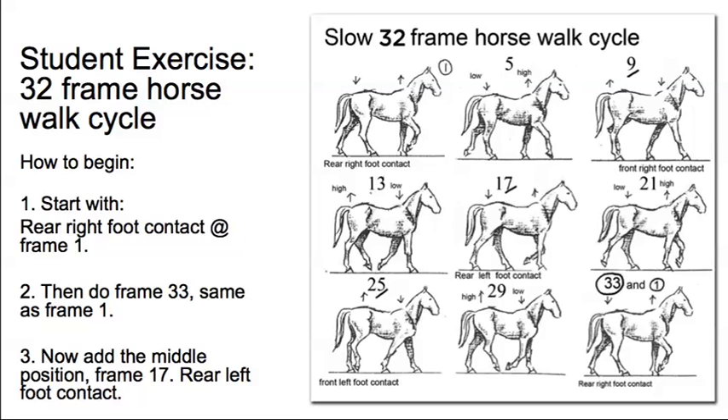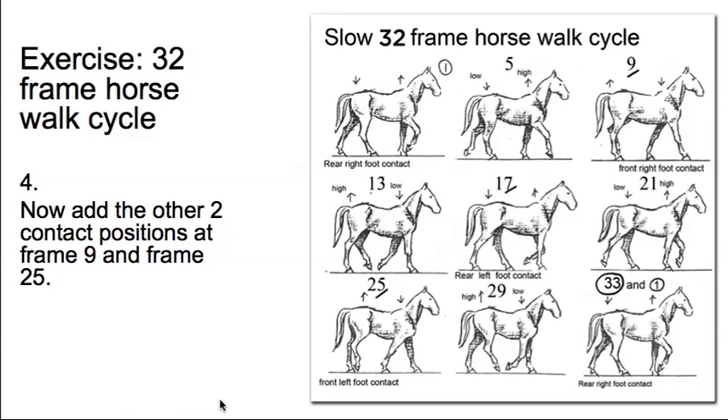Getting started: begin with the rear right foot contact at frame 1, then do frame 33 — the same as frame 1. Then do the middle position, frame 17, which is the rear left foot contact and the mirror image of frames 1 and 33. Once you've done that, add the other two contact positions: frame 9, the front right foot contact, and frame 25, the front left foot contact. Now you've got frames 1, 17, 33, 9, and 25 — all your contact positions done.